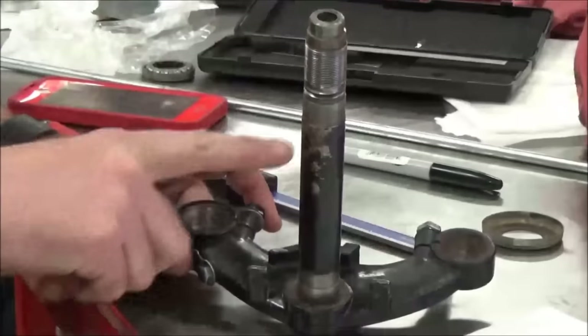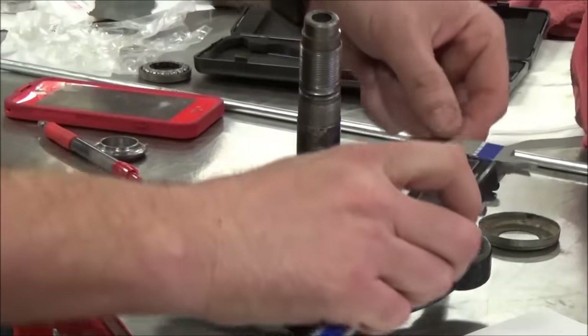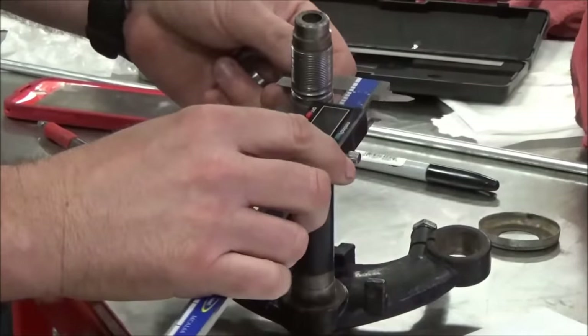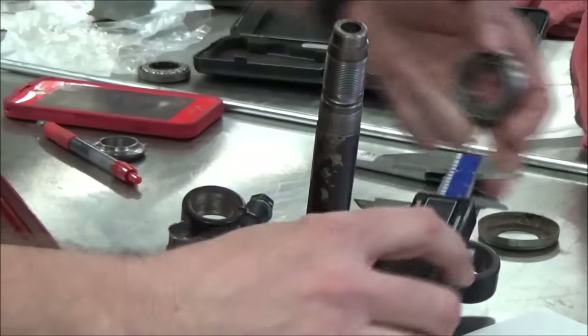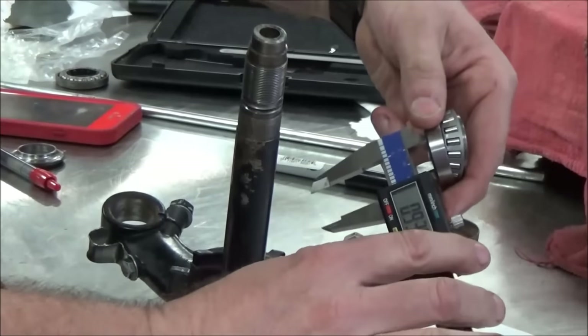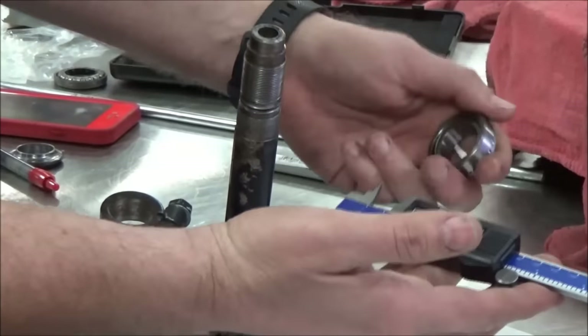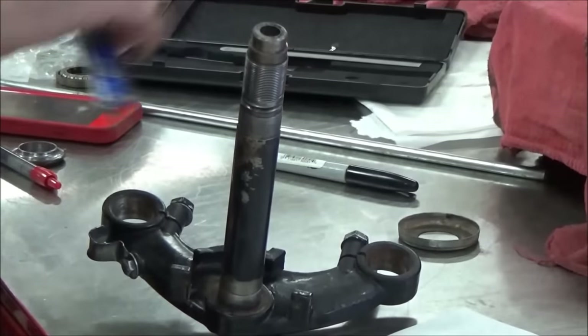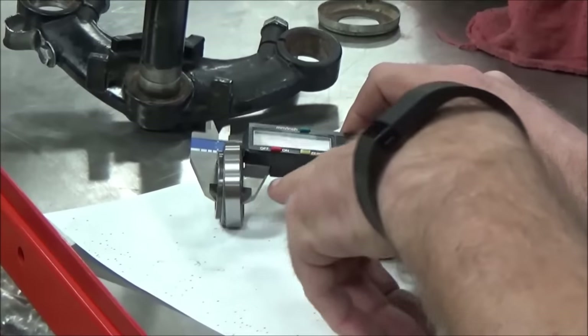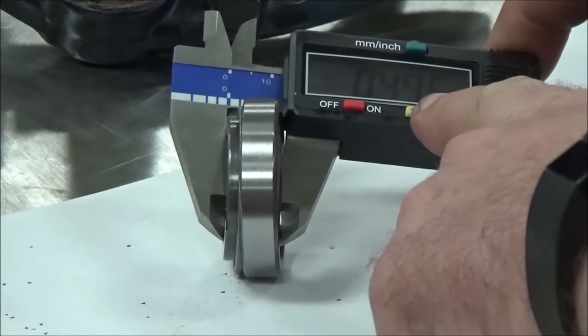We're going to make sure where our two bearings ride that we actually measure those areas. I'm not even worried about cleaning it right now — I want to see what size it is. Then I would take my bearing and measure it to make sure we have the right parts in the kit. Verifying fitment is definitely a critical step.